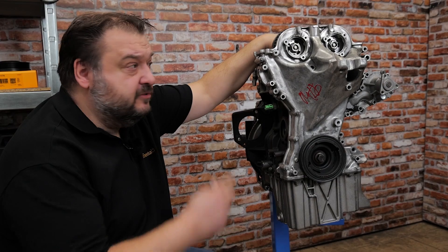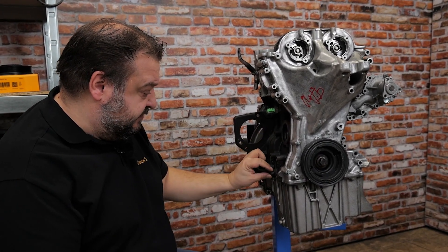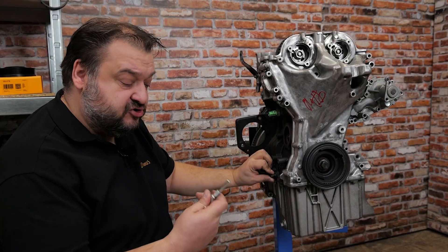I've removed the valve cover and camshaft adjusters. I'm now going to unscrew the small bolt at the side here underneath the oil filter and screw in this locking pin in its place.